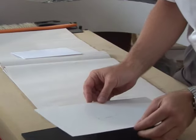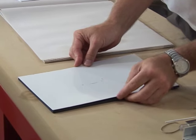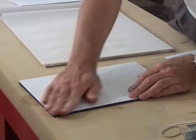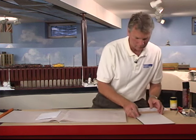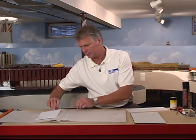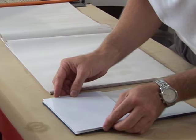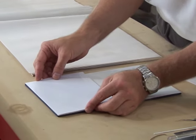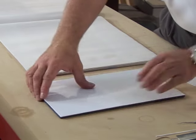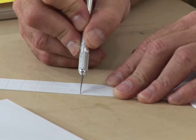It's styrene laminated to foam core, then layered up. I use spray adhesive on the back of the styrene and adhere it to the foam core. The next step is to adhere the building foundation to the street. I use spray adhesive for this step also because it covers a large area. I used 040 styrene for this step because it's the same thickness as the sidewalk I'm going to be adding shortly.